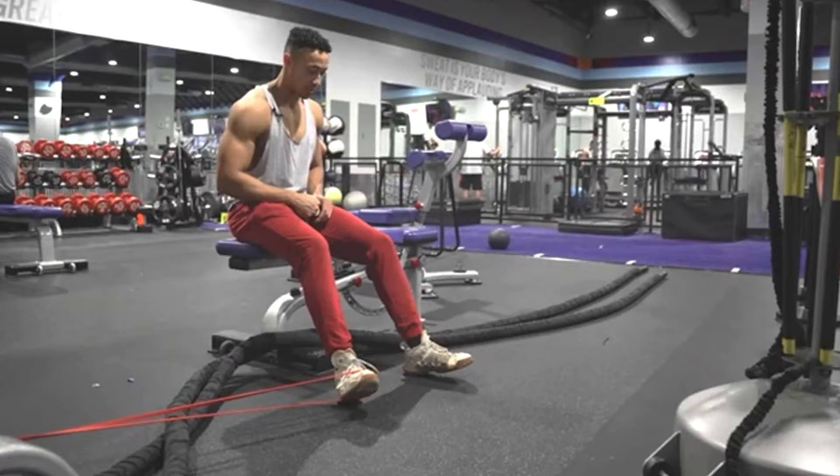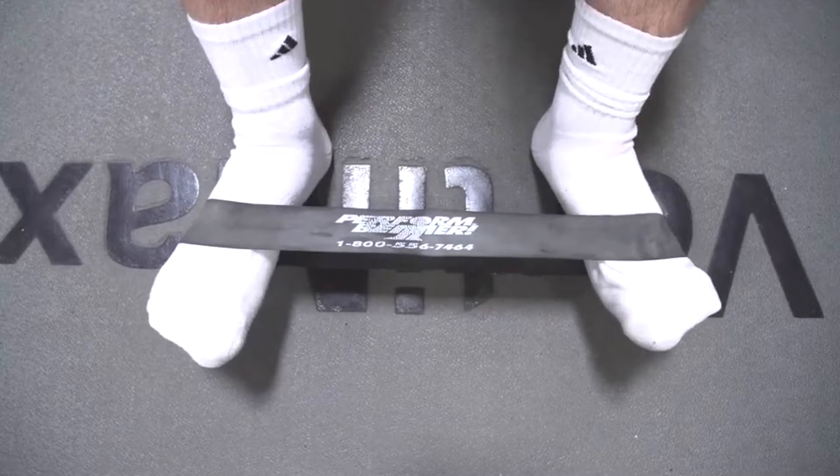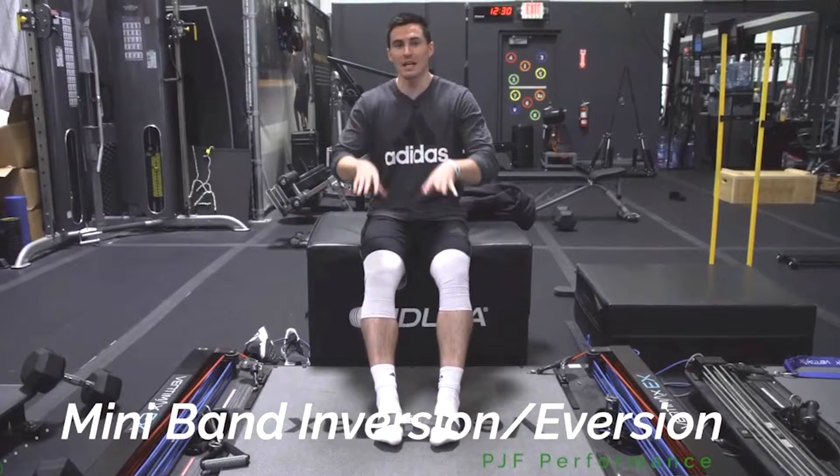Ankle strengthening is the same concept — it's a category of exercises. The most common in these programs are dorsiflexion, plantarflexion, ankle inversion, and eversion. For those, you'd want to do more strength and hypertrophy work, so a bit higher rep — anything from eight to 20 reps for that type of ankle strength.